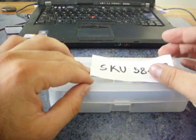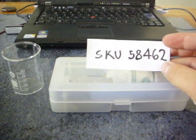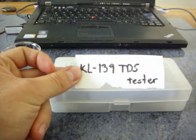Hello Deluxe Stream. This is a review of the SQA58462. It's a KLTBS tester.